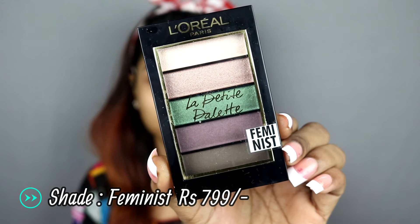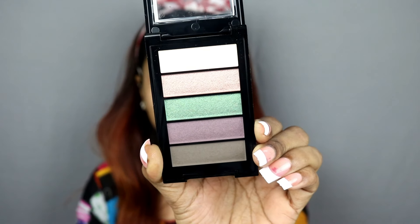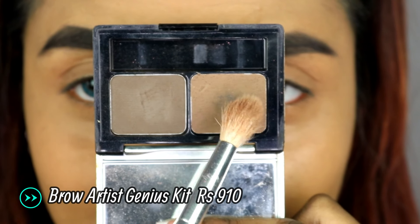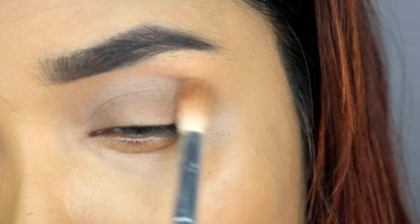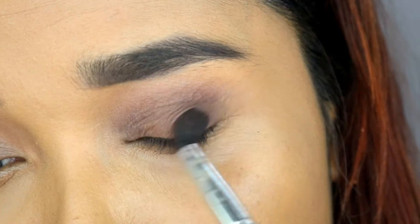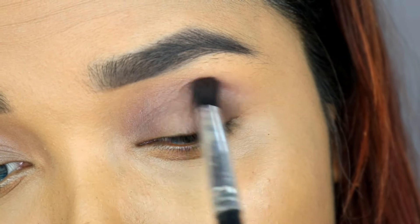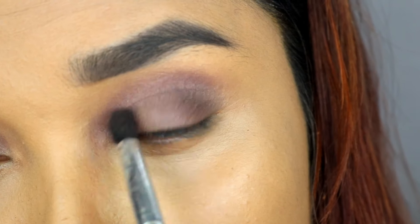I will use L'Oreal's Lip Tight Palette in the shade Feminist. I will apply the deep brown shade as a transition shade and also add it to the outer V, then slowly build up the color to create intensity.